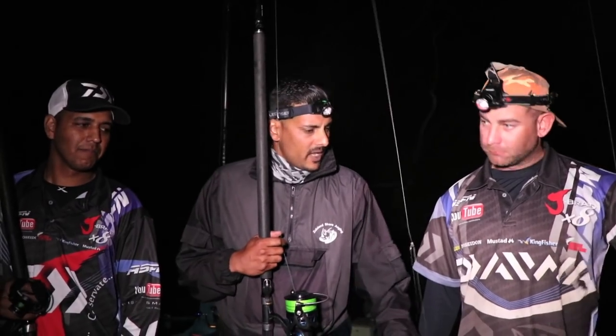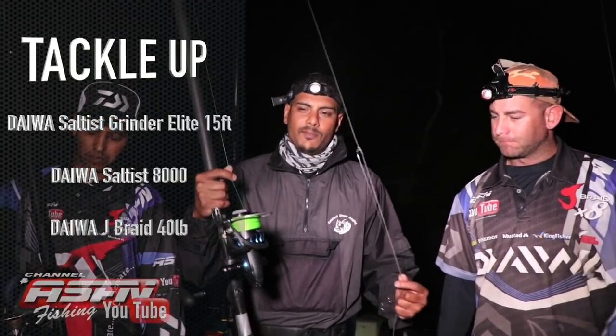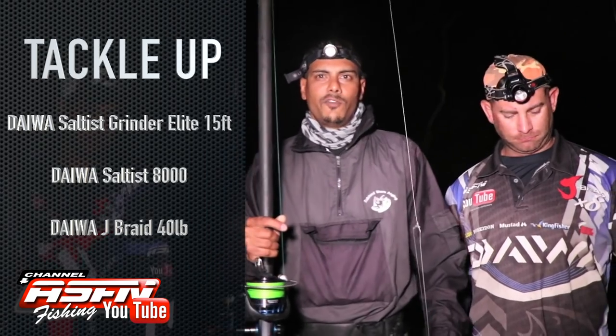Just north of Richards Bay we came to one of our better spots on the coast. Rock visited the area so we brought him down to one of our areas to fish. We've got Linton with us as well. I've got pretty much the same stuff on — I've got 40 pound J-Braid, the Solstice 8000 and my Elite Heavy, the 15 foot.